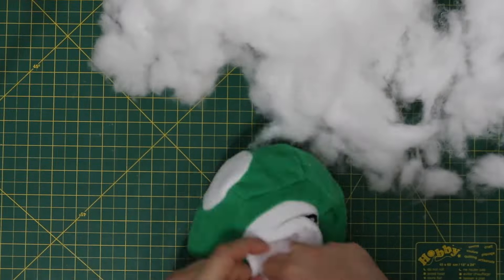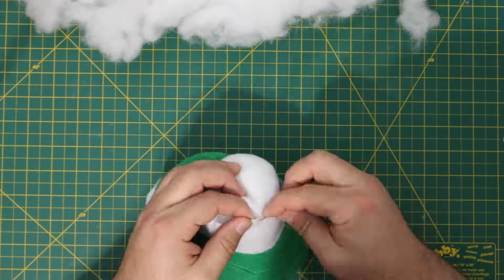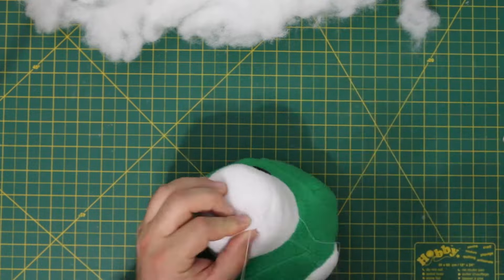Using the gap we left, start filling the mushroom with polyfill. Once stuffed to your liking, use the Jim Henson stitch to close up your gap.